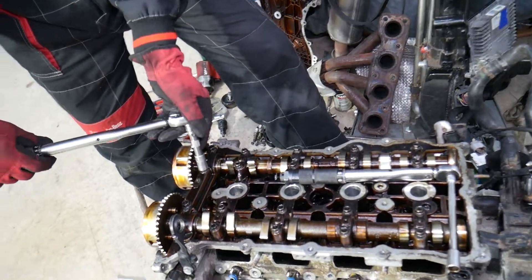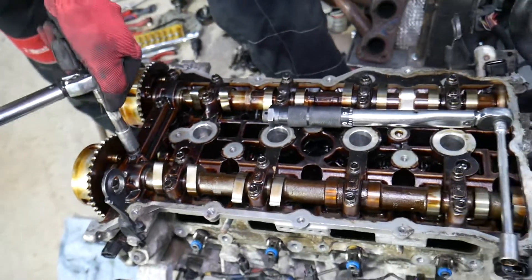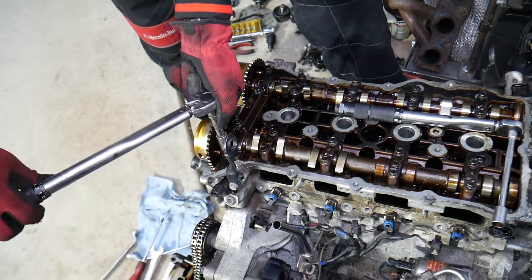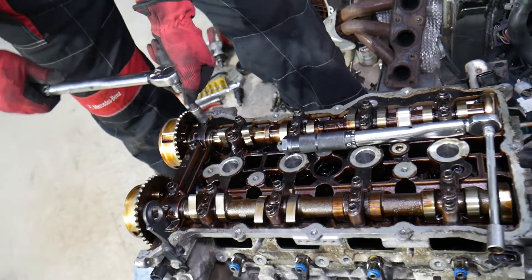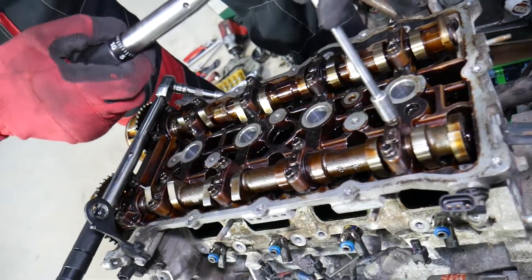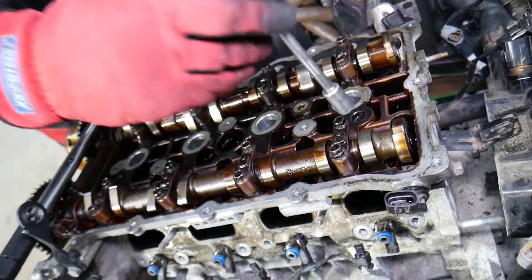Now we move to the next group — that's Group C — and it's still set at 5.9 newton meters for the small bolts.